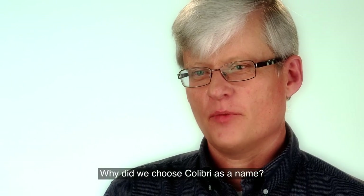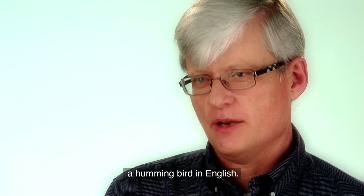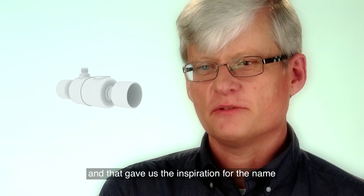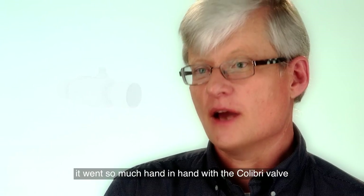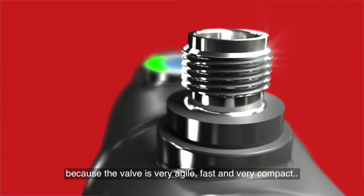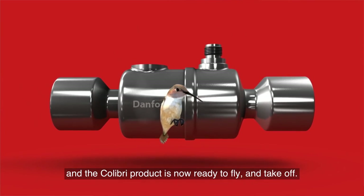Why have we chosen Colibri? It comes from the bird colibri, in English called a hummingbird. It's a very agile, very compact, very fast animal. That has given the inspiration for the name itself because it goes so much hand in hand with the Colibri valve — it is very agile, it is very fast, compact, very smart, intelligent. And the Colibri product, we are absolutely ready to fly and take off.